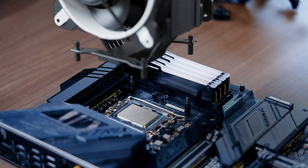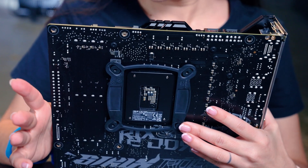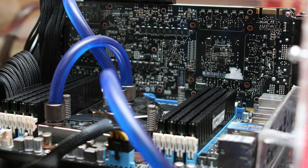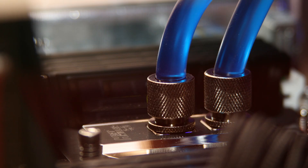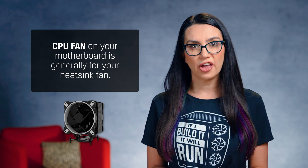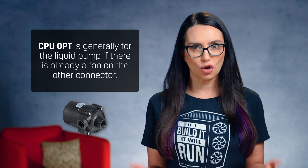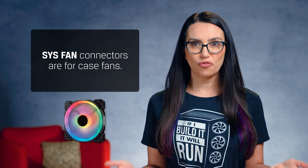Once you've got the thermal compound figured out, align the support post for the cooler around the socket and secure everything into place. You may need to install a bracket on the underside of the motherboard — again, a great reason to do all of this outside the case. If you're using a liquid cooling solution, you'll have a few extra steps and may want to install your cooler after the motherboard so you can attach the fans and radiator directly to the case. Be sure to follow all the manufacturer instructions for your specific cooler. Once your cooler's installed, connect the heatsink fan cable or pump to the motherboard. The spot labeled CPU fan is generally for your heatsink fan or liquid pump if there is no fan. CPU OPT is generally for the liquid pump if there is already a fan on the other connector. Sys fan connectors are for case fans.